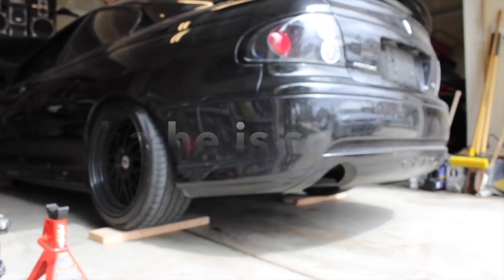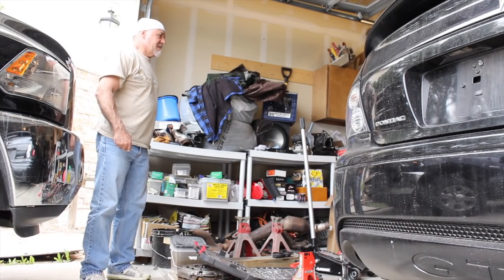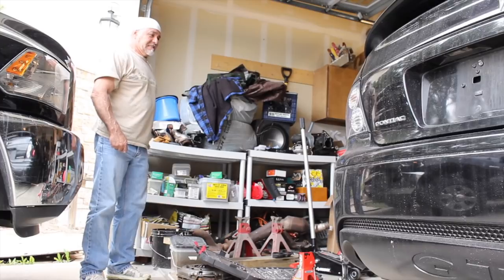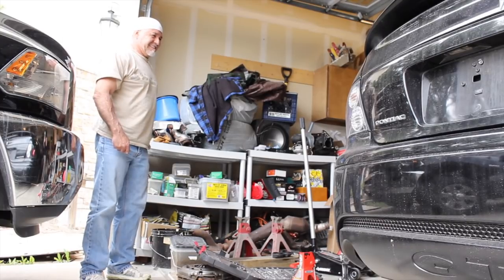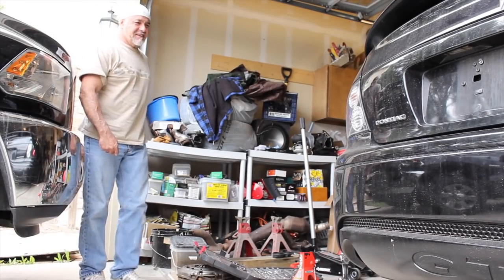What the — what is going on! Alright guys, I'm gonna let you decide if I should keep it straight pipe or put the exhaust back on. Let me know what you think — it sounds amazing. My dad just showed up. He says it sounds like a monster — full-on race car. He tells me to fire it up, let's see what it's got. Good job!